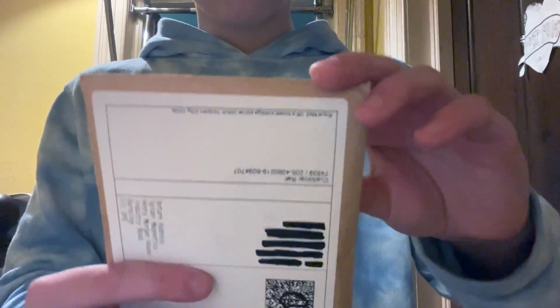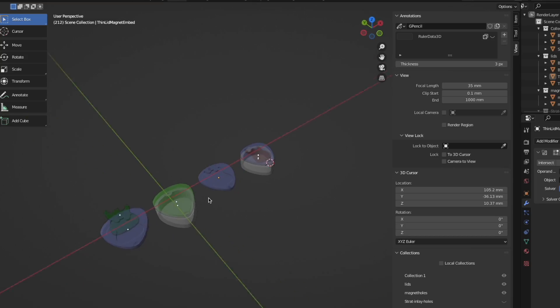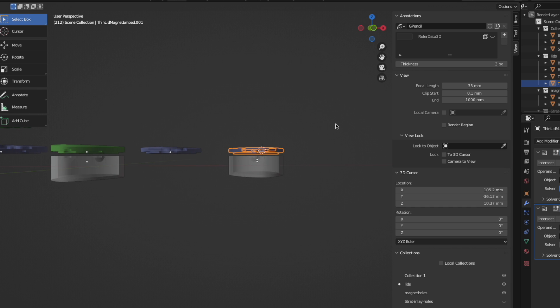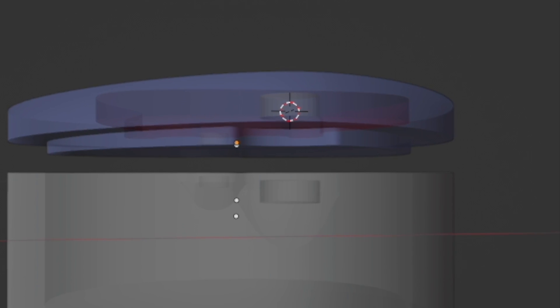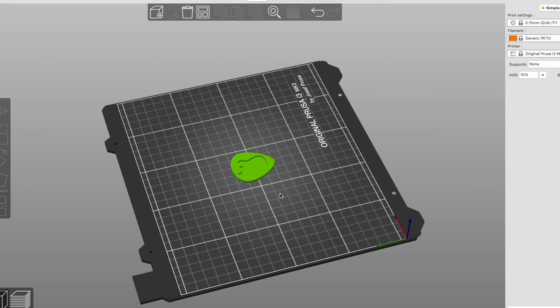The magnets have arrived, so let's 3D print a pick box and get these magnets embedded inside. Here I'm using Blender to model my boxes — that is off the scope of this video — but you do need to know that we have these little cavities to slot the magnets in mid-print. They are a tad bigger than the magnets so we can drop the magnets in. So now we're in the slicer.